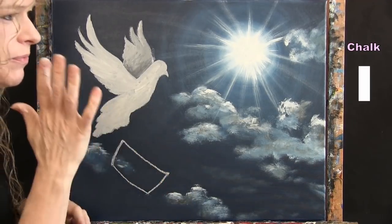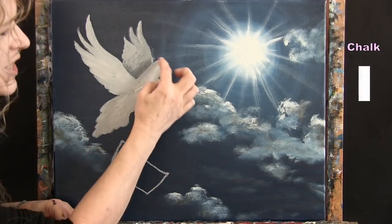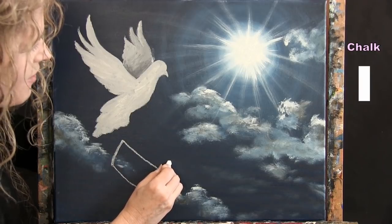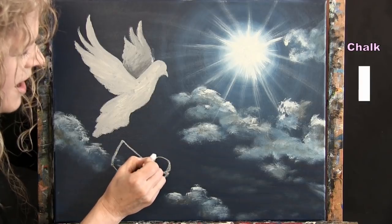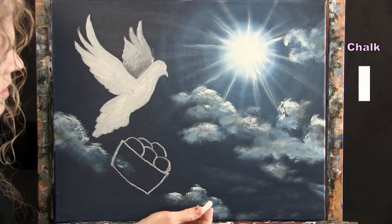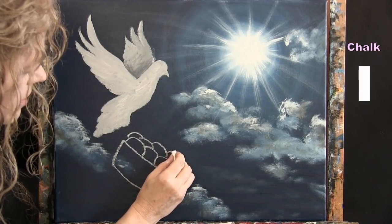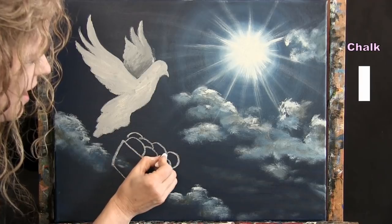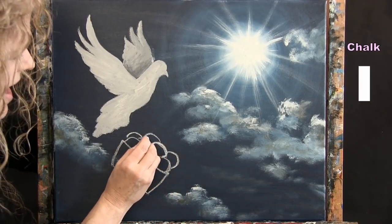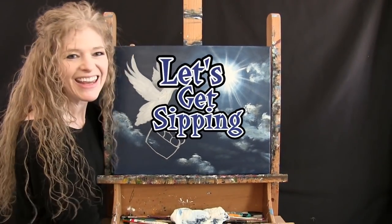Draw eggs inside the basket — roughly the same size as the dove's head. Place them overlapping each other, some in front of others. I'm drawing about eight eggs in four colors — you could do a dozen or all the same color. One might look like it's falling out, which adds life to the scene. Once the basket and eggs are sketched, get out your small brush for the next step.